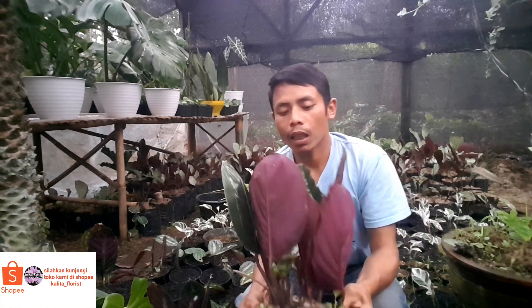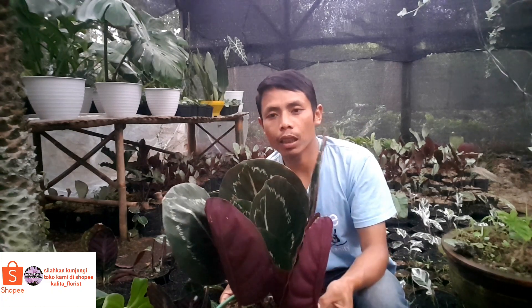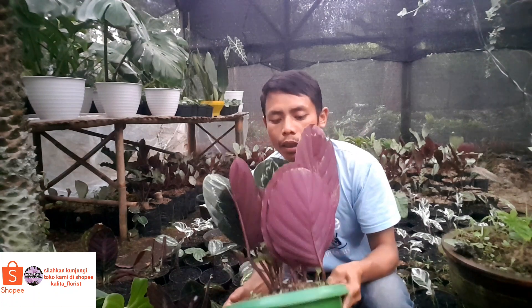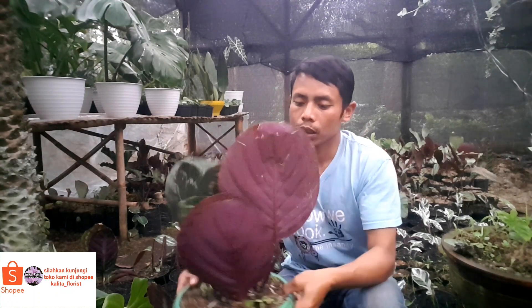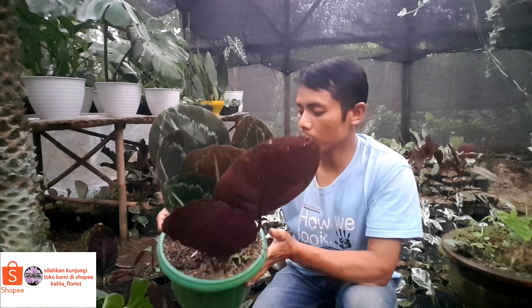Tanaman black lipstick ini dibilang sangat lumayan ya harganya teman-teman. Harga tanaman black lipstick ini berkisaran satu jutaan teman-teman.